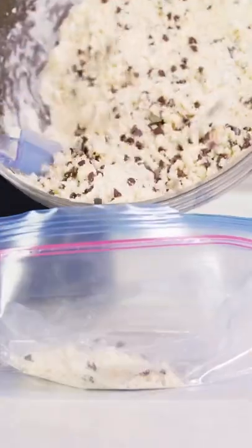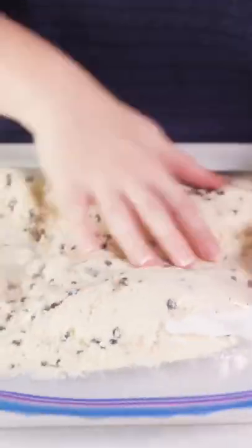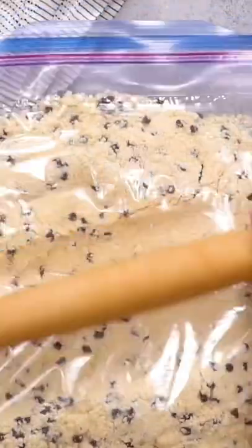Stir in three-quarters of a cup of mini chocolate chips and then transfer your cookie dough to a gallon-sized resealable plastic bag. Compress it down and roll it out until it's a quarter inch thick, then refrigerate for one to two hours until firm.